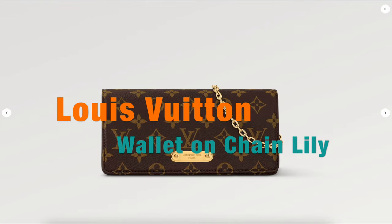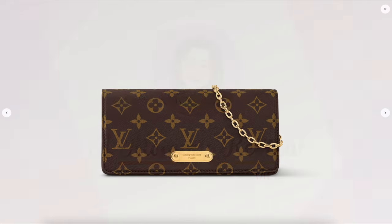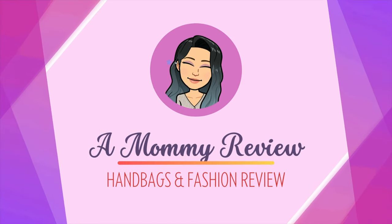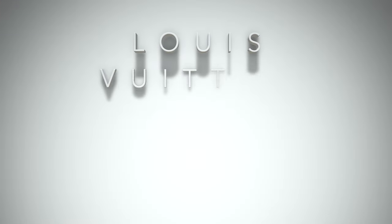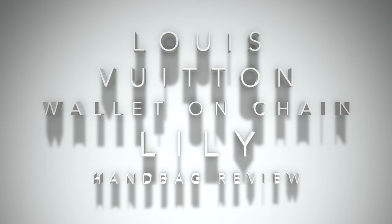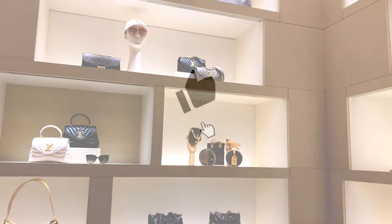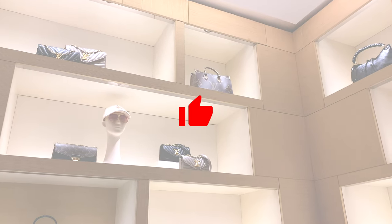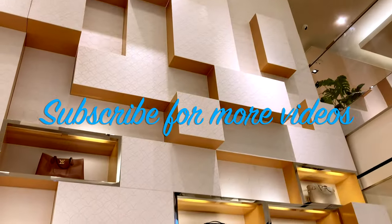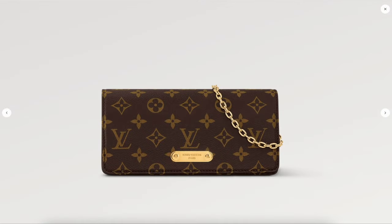Let's talk about the latest Louis Vuitton Wallet on Chain Lily — is it worth it? Hello everyone, welcome back to another Mommy Review where I review all things for the love of luxury. I'm checking out the latest Wallet on Chain Lily. Before I get started, if you like the content on this channel please consider giving this video a thumbs up and subscribing. It really helps a lot — thank you so much, and on with the video.